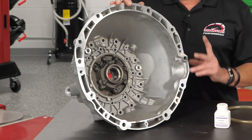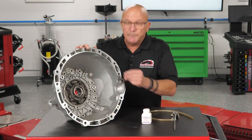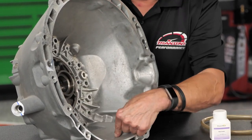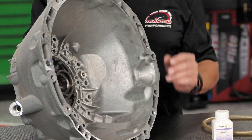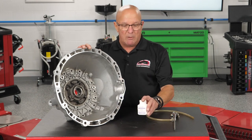Around this bell housing, when you run it and it starts to leak, you will see a clean trail — whether it's coming from here, from there, from a bolt hole. If you see a wet damp area somewhere around the webbing or the casting, it's a bad casting.